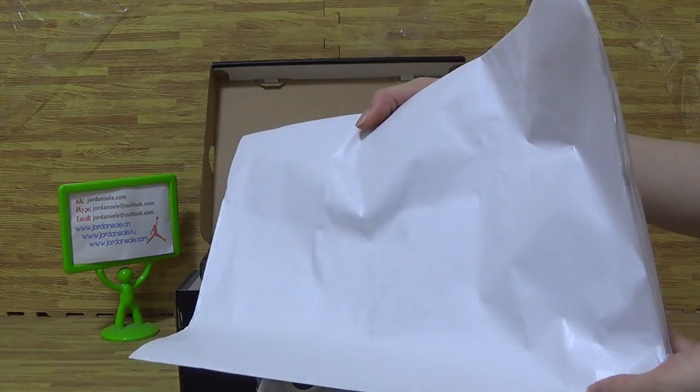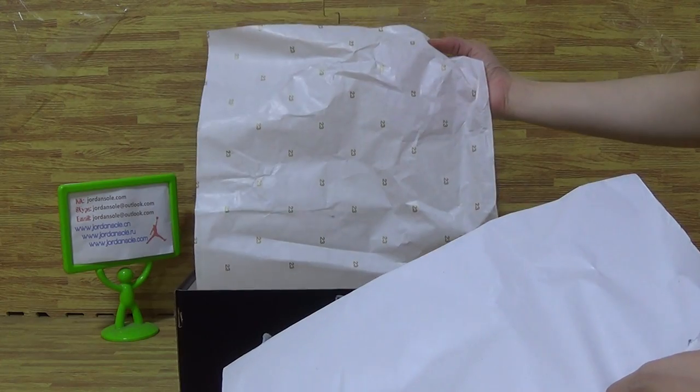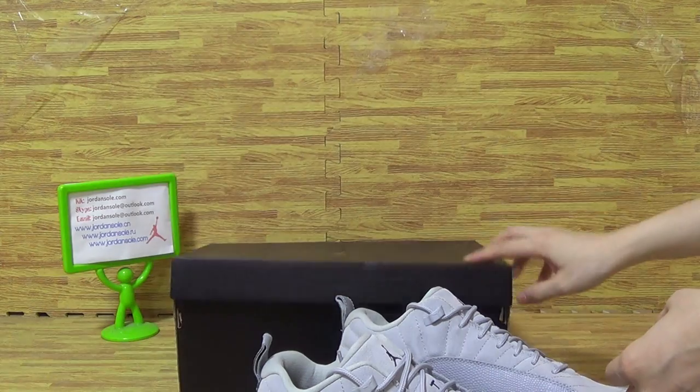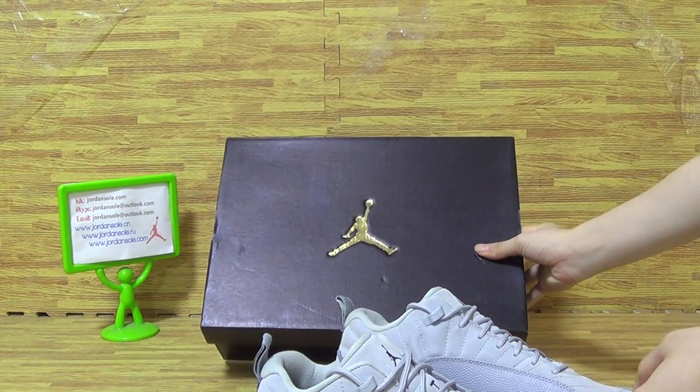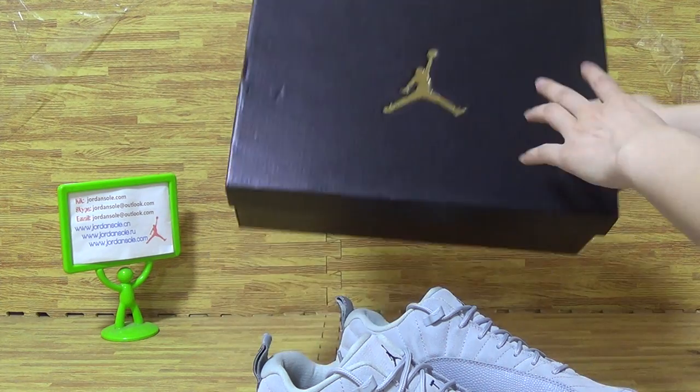As you can see, it's white paper inside the shoe box. And it's 23 on the shoe paper. Orange shoe box, golden Jumpman logo on shoe box cover.